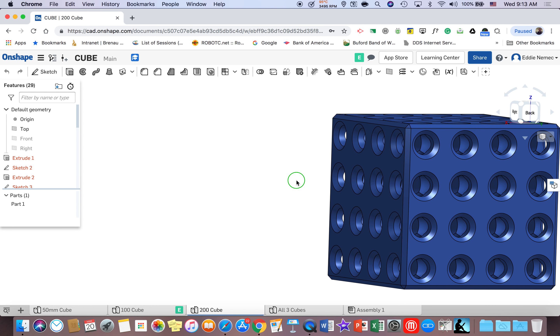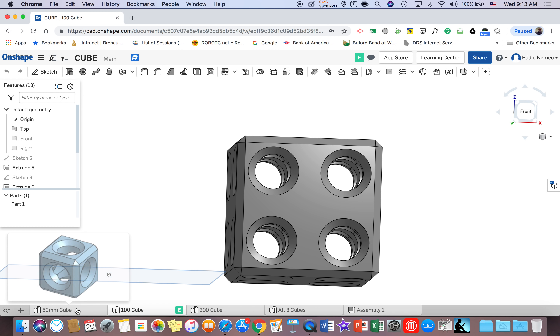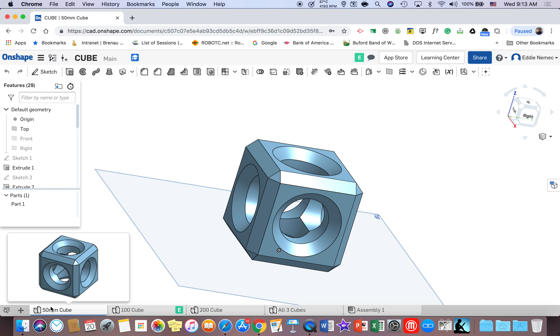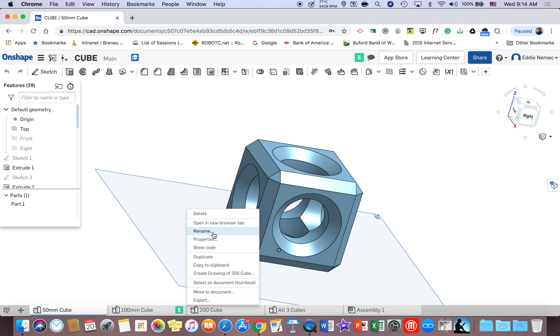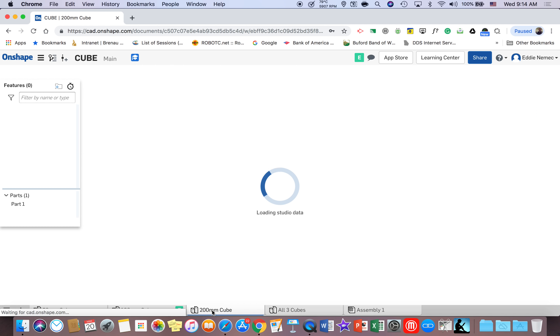So what I'm trying to do is give you lots of practice in the program so you feel more comfortable with Onshape and the different skills that you learned in this project. I want you to learn a couple of new things that are going to be very helpful. After you finish this cube, go down to the bottom left corner and right click on the tab — it usually says sketch one or part studio one — go to rename, type in '50 millimeter cube,' and hit enter.